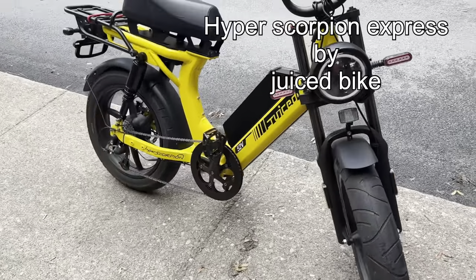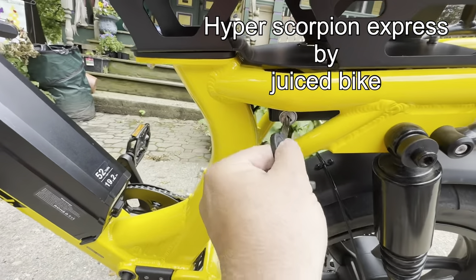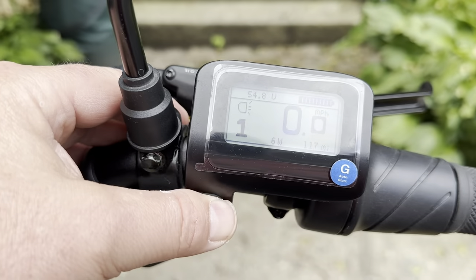This is my Juice Bike Hyper Scorpion Express. It's pretty unique in that it has a key entry just like a moped. Flip on the battery and that gets things going.